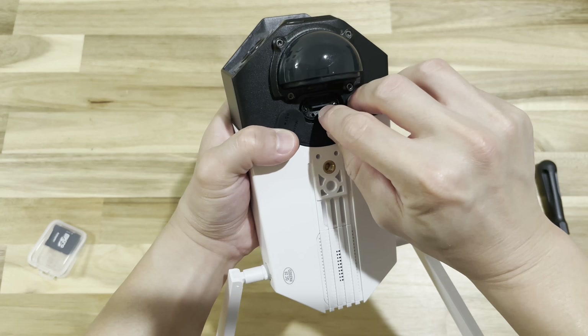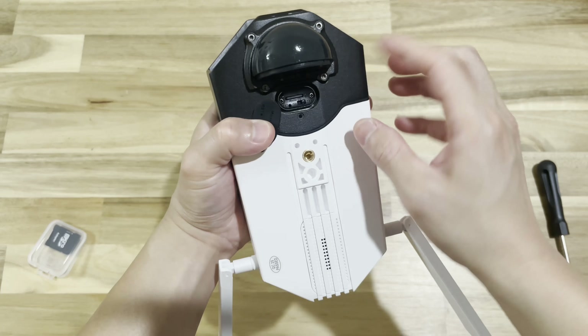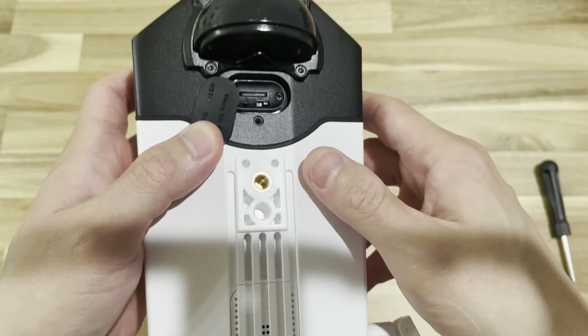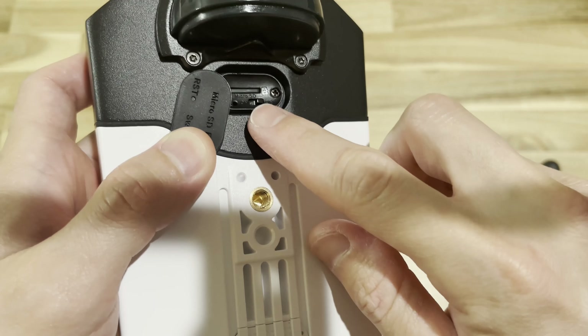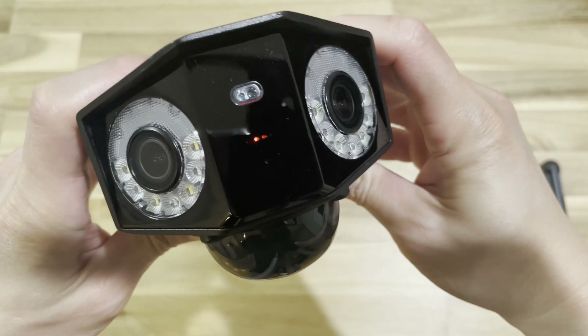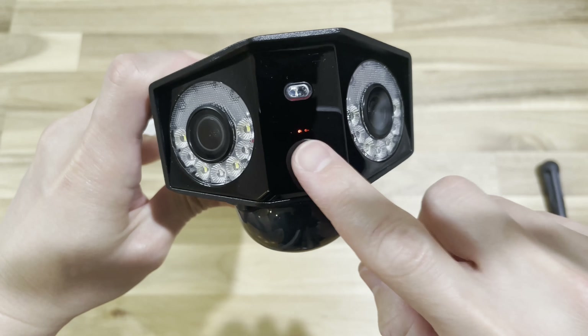Once you have inserted your SD card and turned the camera on, use your phone to download the app. The app is called Reolink. If you don't know how to find it in your app store, open the manual guide and use your phone to scan the QR code on there.